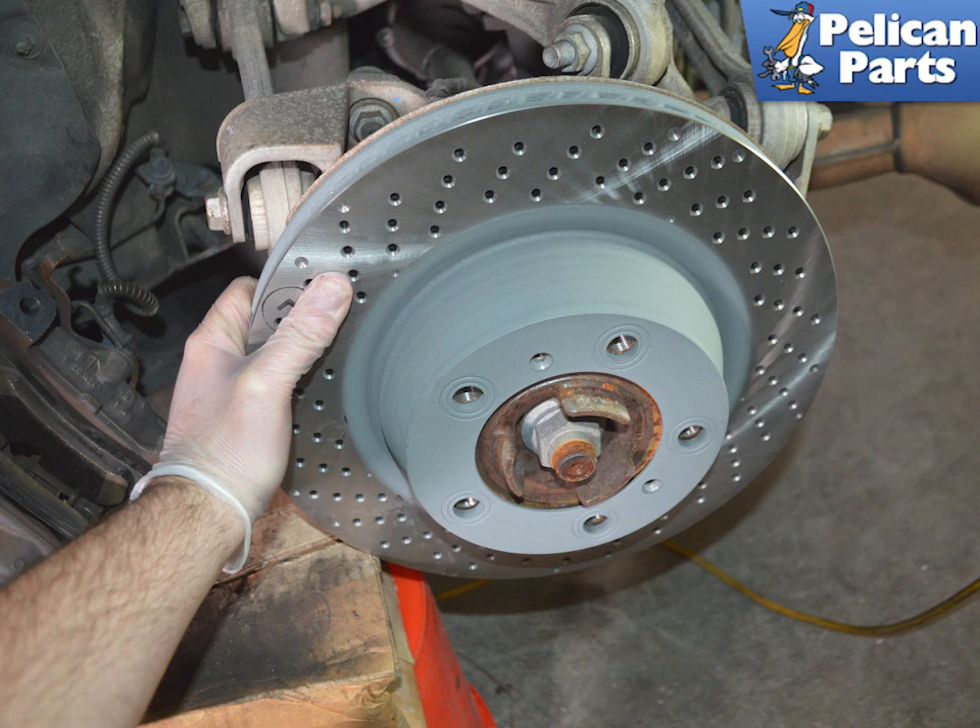With the rotor removed, make sure to clean the flange to give you a clean and flat mounting surface. Installation is the reverse of removal. Do not get any grease or dirt onto the new rotor. New pads and rotors need to be bedded in — please make sure to bed in your pads and/or rotors according to the instructions from the manufacturer of the parts you purchased.